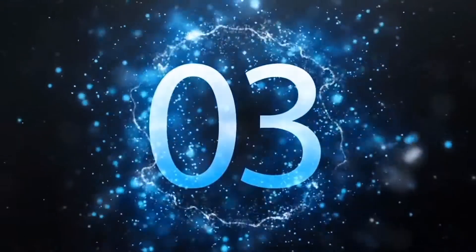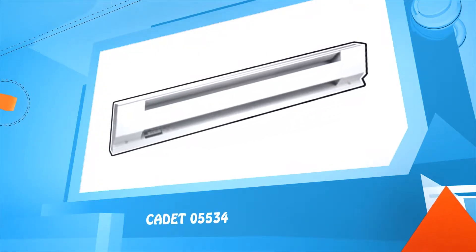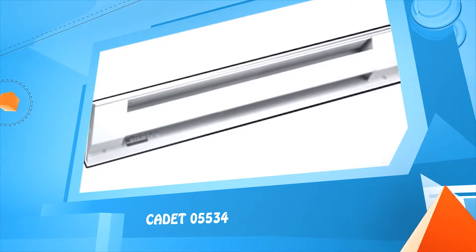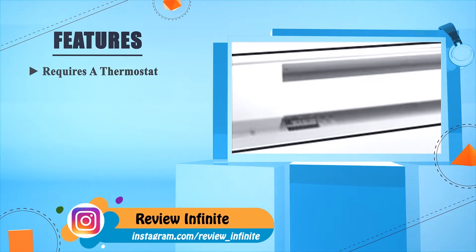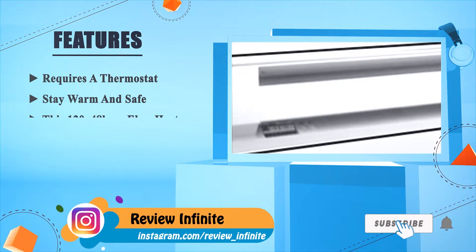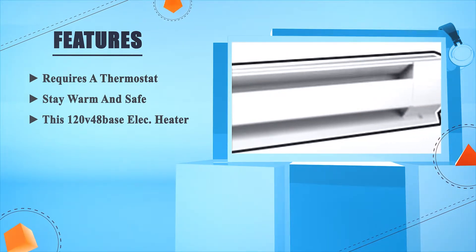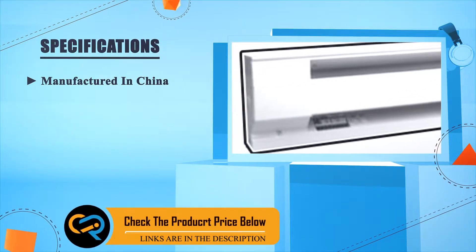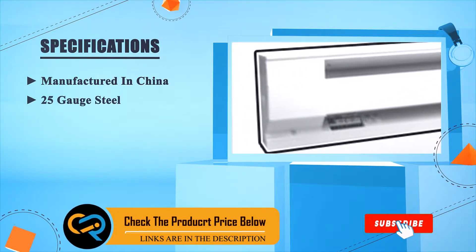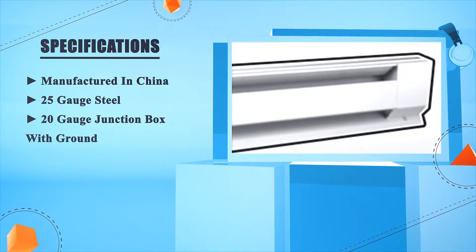Number 3: Cadet 05534. Requires a thermostat. Stay warm and safe with this 120-volt 48-inch baseboard electric heater, manufactured in China. Features 25-gauge steel and a 20-gauge junction box with ground.